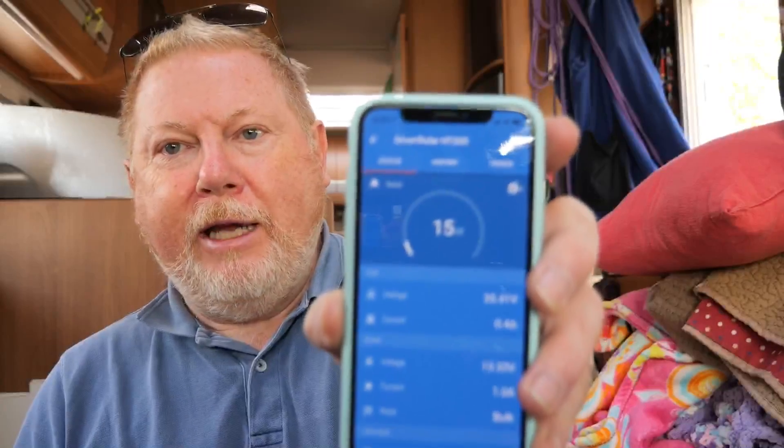Hopefully the extra 100-watt panel connected to the negative side of the shunt will give me a better reading on the actual power coming in. The panel won't be Bluetooth so I won't be able to see it directly. The 200-watt panel on the roof is currently getting 15 watts because it's mostly covered by trees — this was the best spot I could get. But let's see how we go.